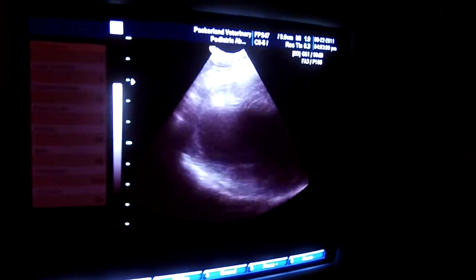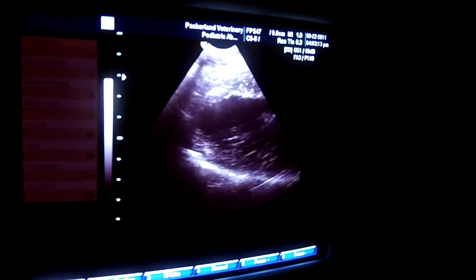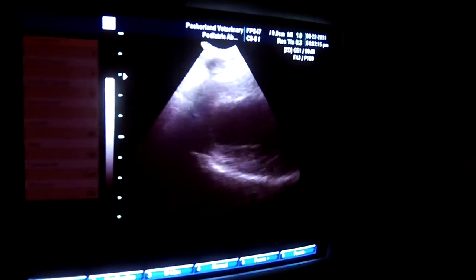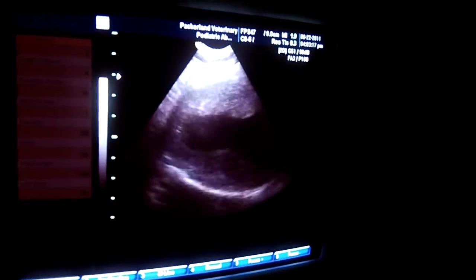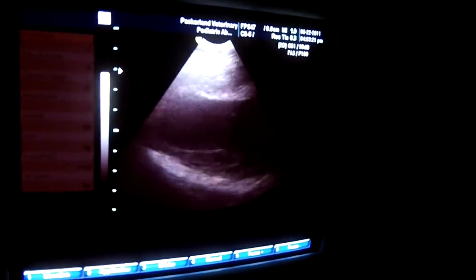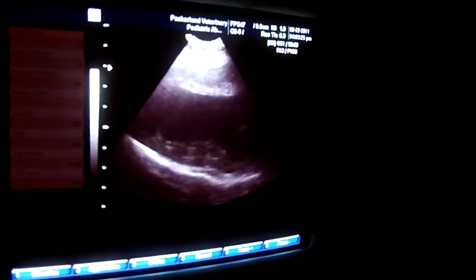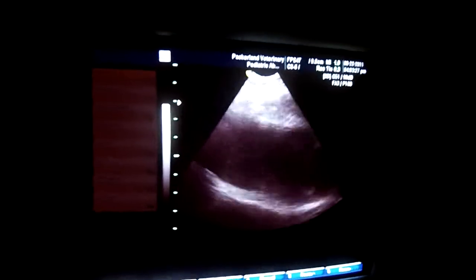You can see that we've got a mitral valve that is thickened and not happy. We're going to put a color flow over it and see if we've got a leaky valve, which I am positively doing. In fact, I'm going to ask you to reach over and hit color.